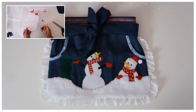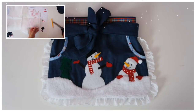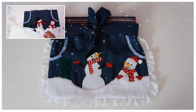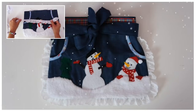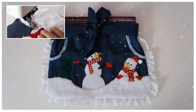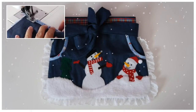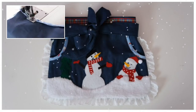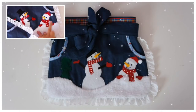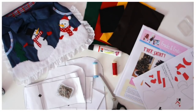Hi, this is Marina from Froggs and Follicks, and we have got a sew-along for you this Christmas. We're going to make this lovely apron with a snowman on, and we're going to do that in our Facebook group, the Froggs and Follicks Sewing Circle. If you watch all the way to the end, I've got a surprise for you — a little freebie. So let's get started and see what we need for this sew-along.